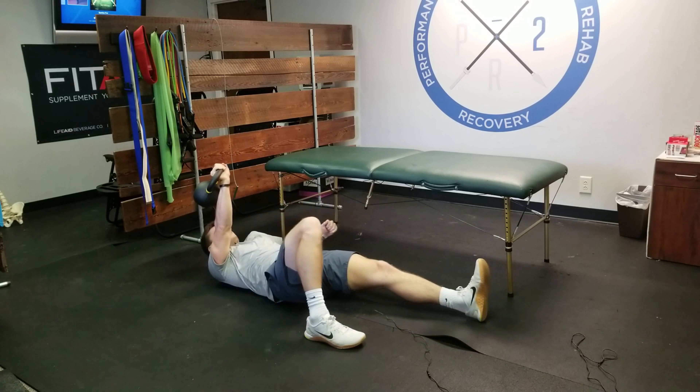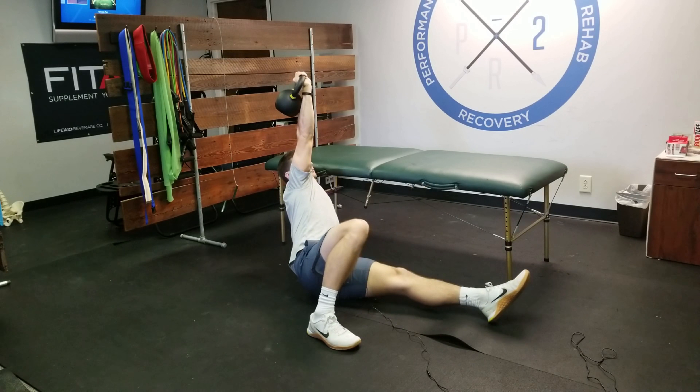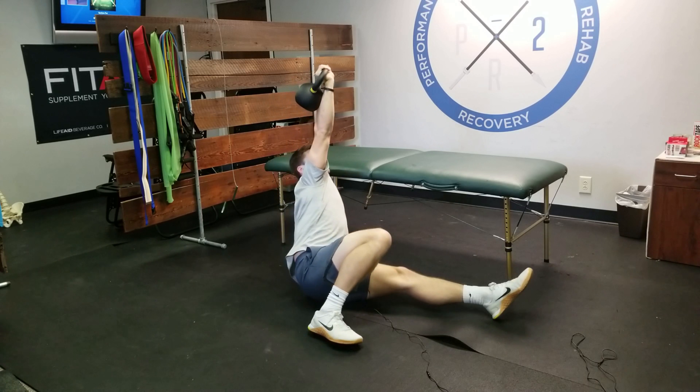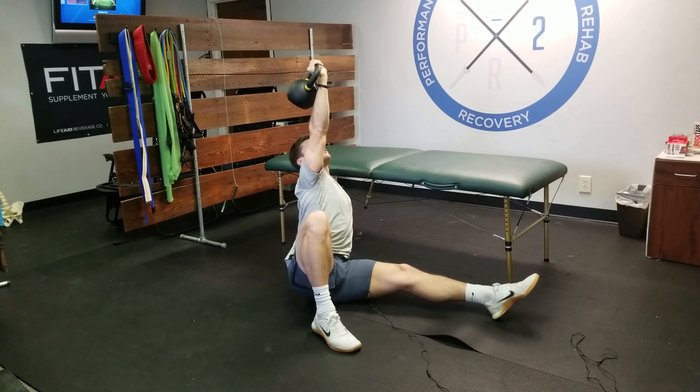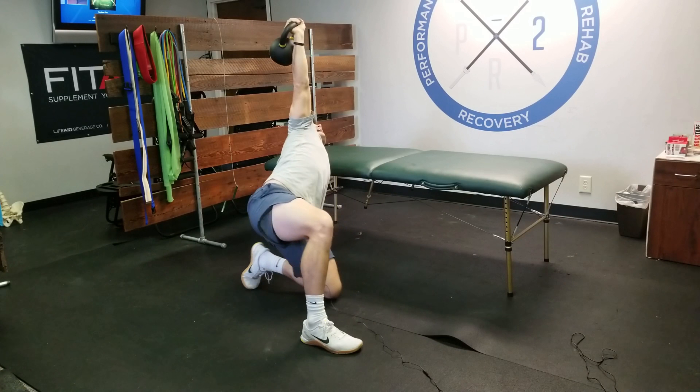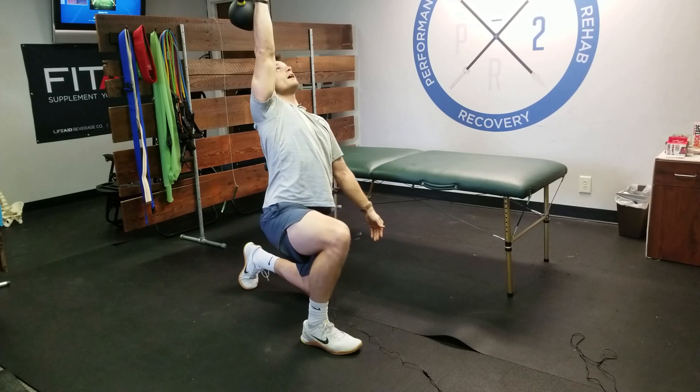The first step is we're going to go to our opposite elbow. I'm driving up onto my left elbow. As I drive up I'm here, locked out overhead. Then we go from the elbow to the palm. From this palm position, we're going to bridge up, bring our leg through, and hit this high kneeling position right here.